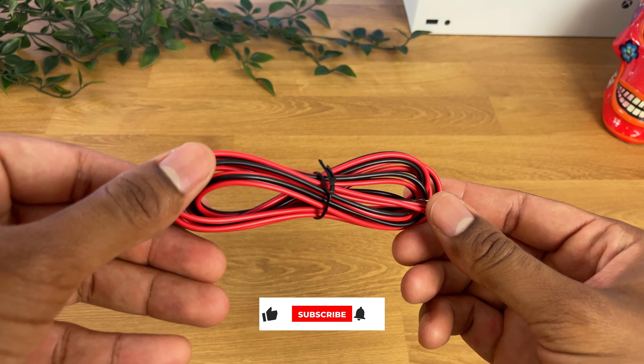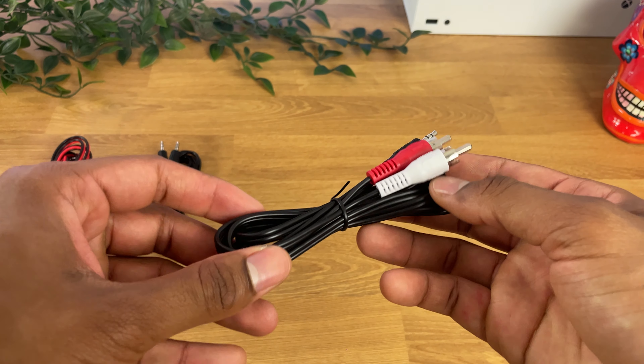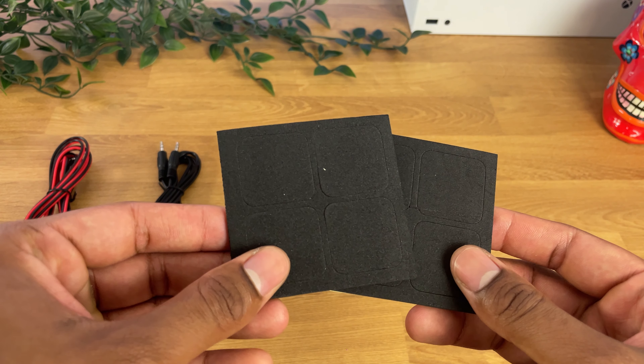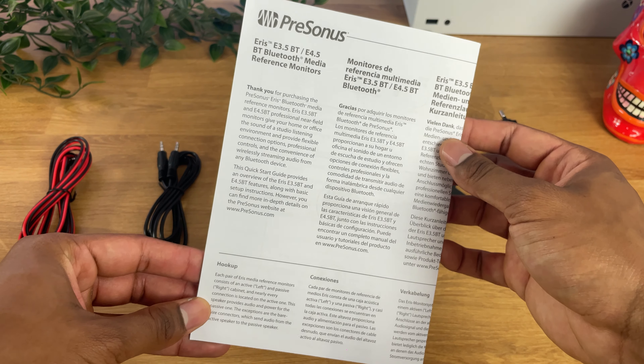Inside the box you will find the lightweight speaker cable, a 1.5 meters stereo mini jack cable, the 1.5 meters adapter cable, 8 foam sticker pads to stop vibration on the desk, a 1.8 meters power cable, and a quick setup guide.